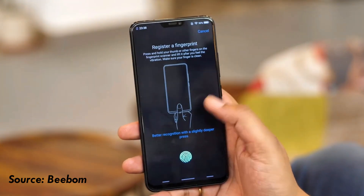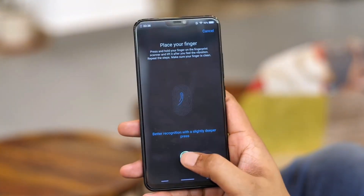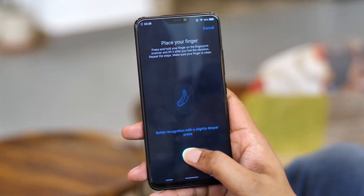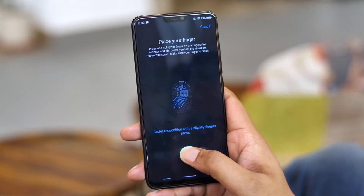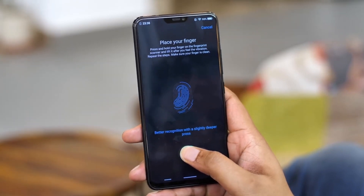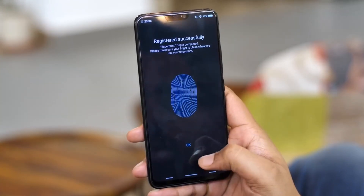It is not the ultrasonic fingerprint reader. The ultrasonic pulse and signals are available in the sensor. That's why we can register and use our fingerprint.